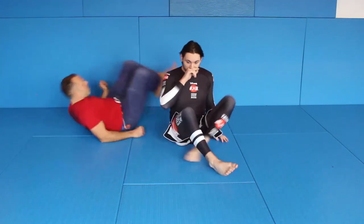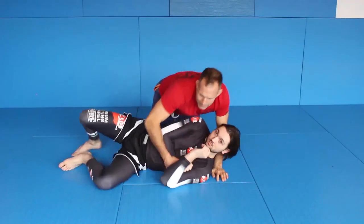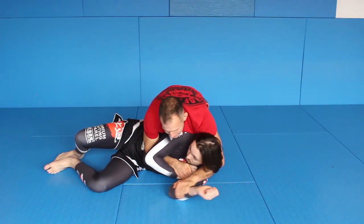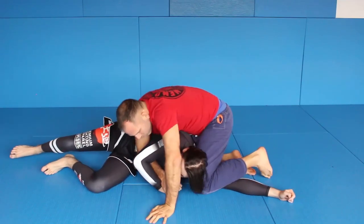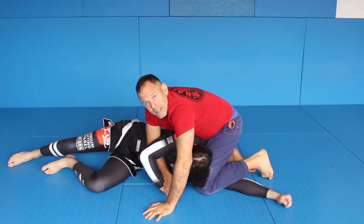Now I give you a reverse stockade version — we used this technique in another side control position before. I'll show you how to use it here for some really interesting stuff. So he's turned away, and instead of going straight, maybe he's straightening his arm out, I push this out and come over here. The same neck structure is broken like before.